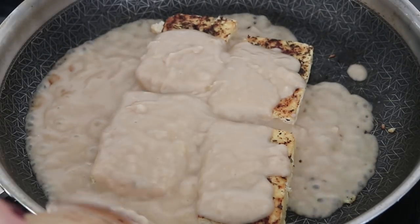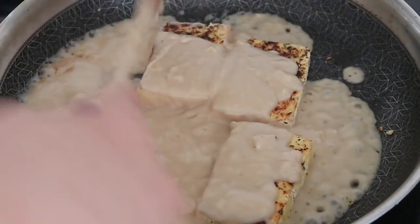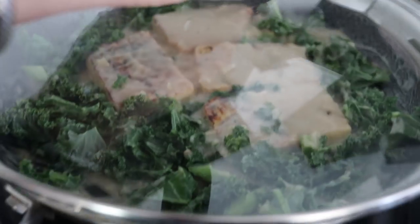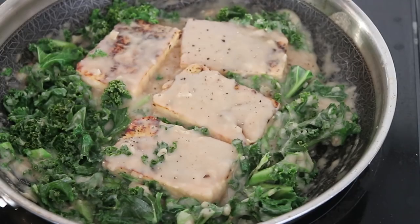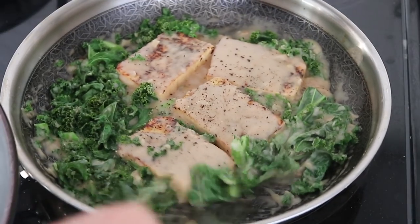Once the tofu was cooked to my liking with nice golden brownness on each side, I turned down the heat to low and poured the sauce over the tofu, trying to saturate each piece. There was so much sauce I added some chopped kale into it, then covered the pan with a lid to let the kale cook quickly and allow all the flavors to meld together. Add salt and pepper to taste and plate.